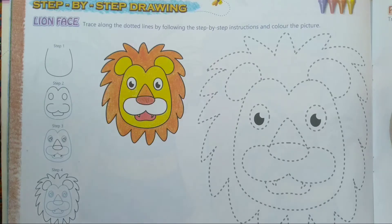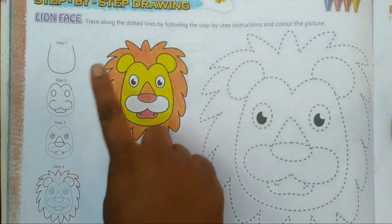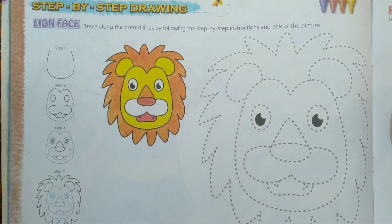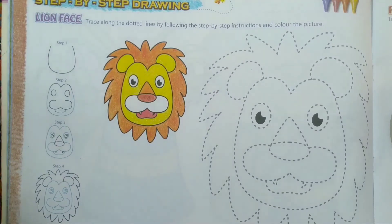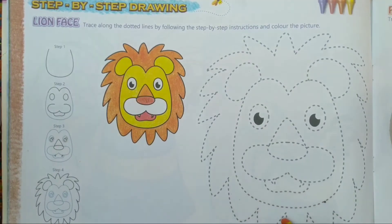Hello children, today we will learn step-by-step drawing. Today we will make a lion face, so let's get started children. First we will fill orange color in its hair.